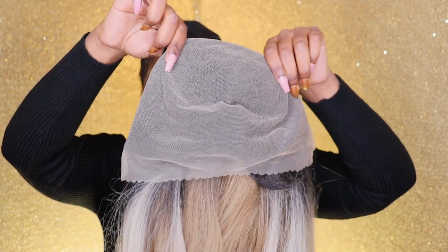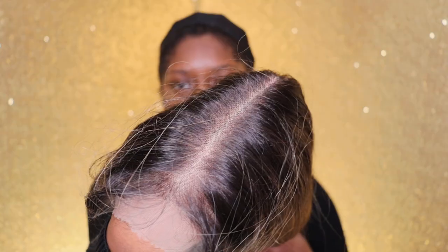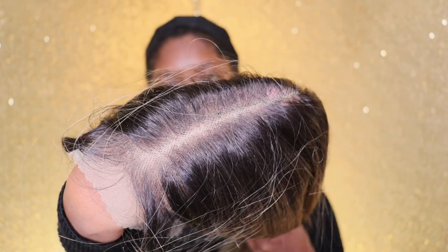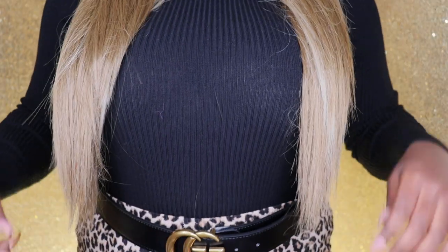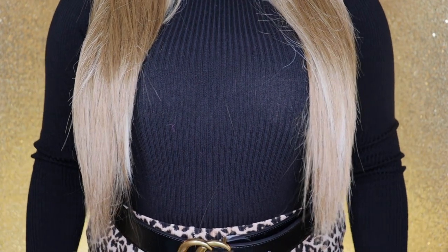So here is the lace — as you guys can see it's really really big and you have tons of space. The knots on this unit look absolutely amazing, really really nice. As well as the hairline, so here's how it looks straight onto my head. Don't mind that little tag, I forgot to take that out.